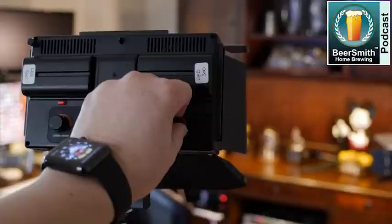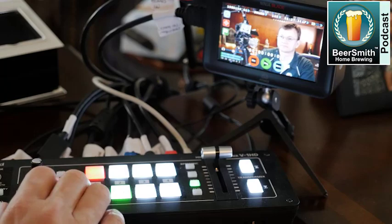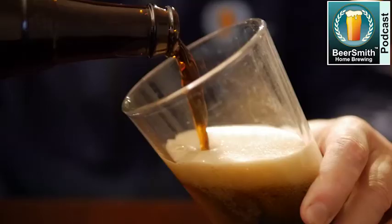John Palmer and John Blickman join me this week to discuss all-grain brewing essentials. This is Beersmith Podcast number 207, and it's late January 2020.